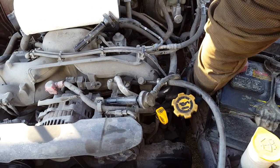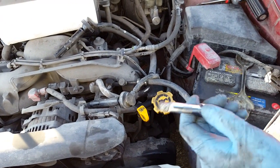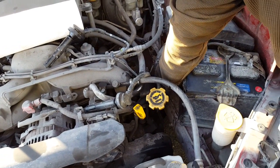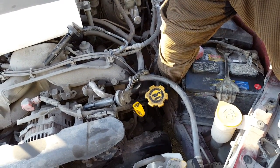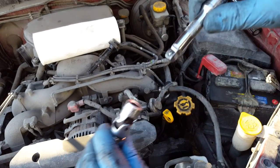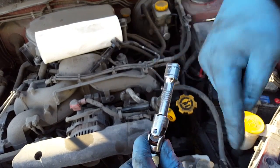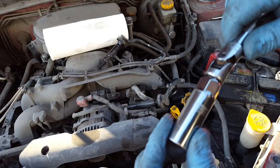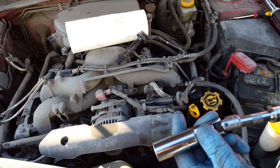If you have poor quality tools that don't fit onto the socket or universal too well, you'll have a problem extracting the socket. A trick of the trade: if your extensions don't fit securely onto the universals or sockets, wrap them with a few strips of electrical tape — that keeps things together well enough to pull a spark plug socket out of the cylinder. That's a trick I should have remembered to do.